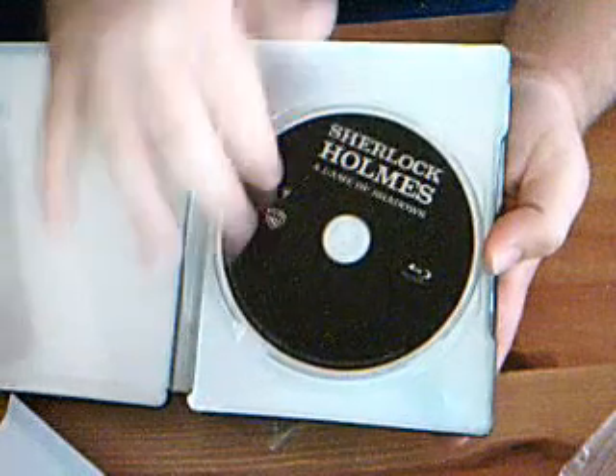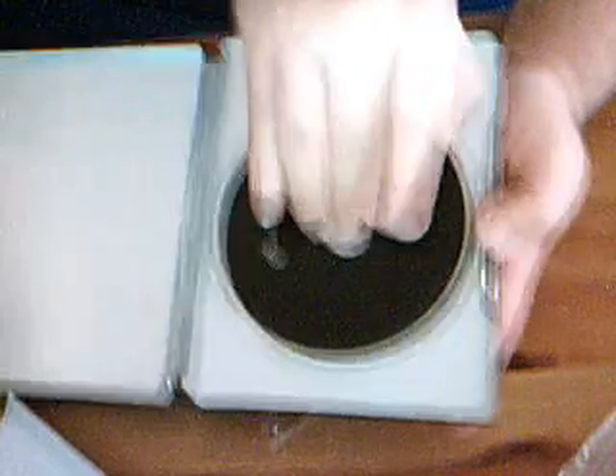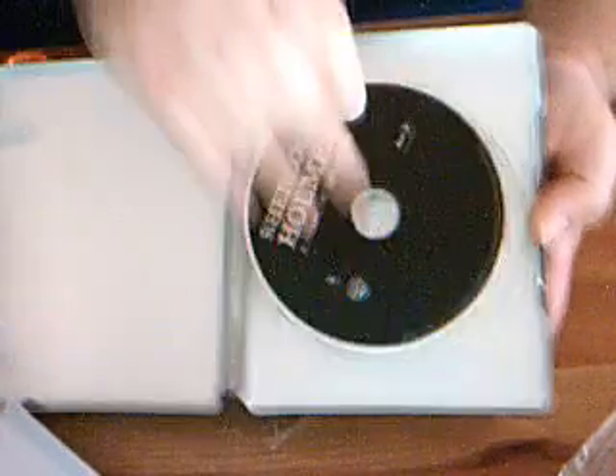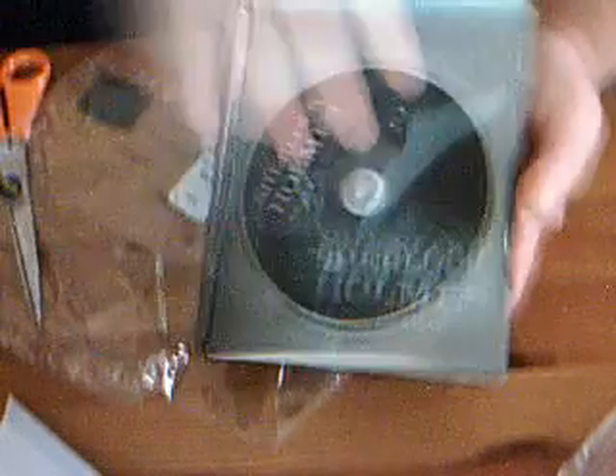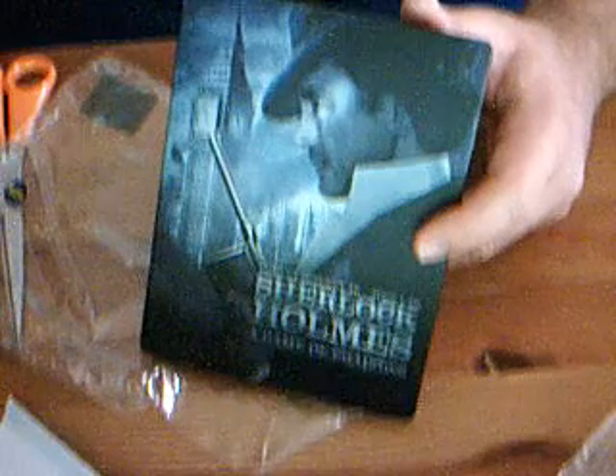Let's open this up. No artwork. Not even any disc artwork. That's really, yeah, what can I say? That's all. Quick unboxing. Thank you guys for watching. Thanks for the support.